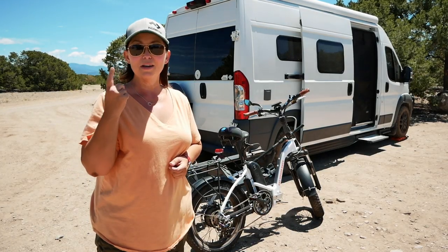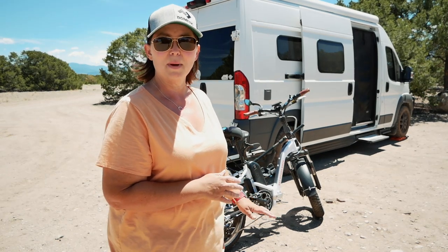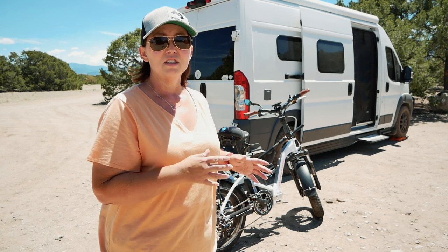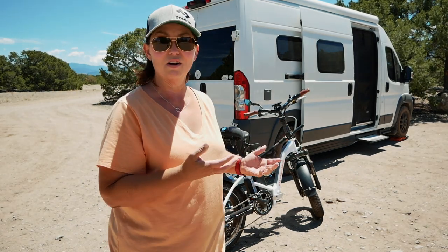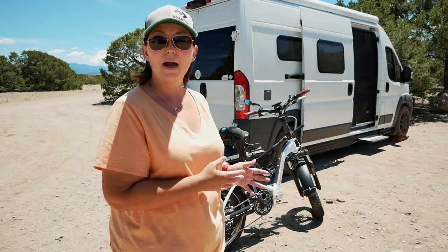I had to go inside and put a hat on and some sunglasses because it's windy and very sunny out here. The bike weighs about 65 pounds and I like to take it off by removing the back tire first and then the front tire — it's just a little bit easier for me to handle that way. I've gotten tons of bruises on my arms trying to get this thing off and on, but this is the best way for me to take it off the rack.